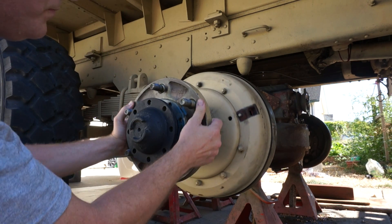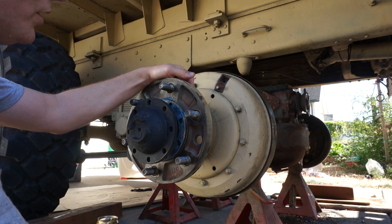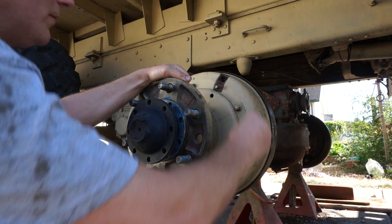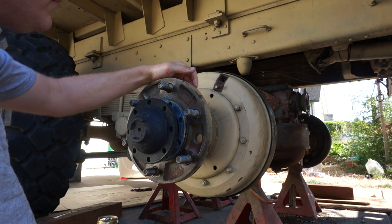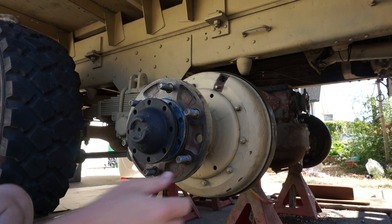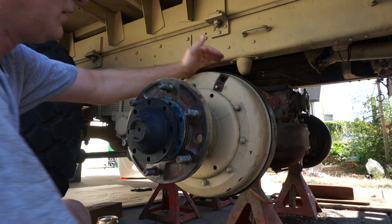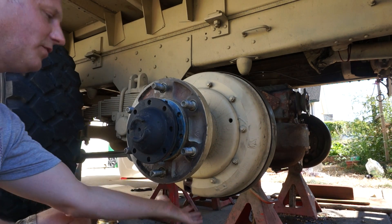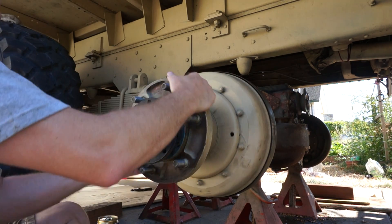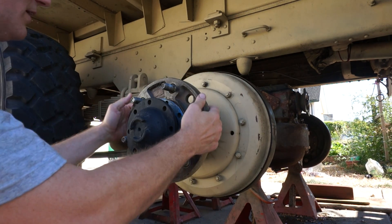Then you rotate your inspection window right up here to about the one to two o'clock position and do the same thing — use your feeler gauge and adjust the nut on the back, same kind of thing to get it dialed in. Then repeat the same process on the other side: adjust the bottom eccentric first, then adjust the top eccentric second, just like you did on this side.